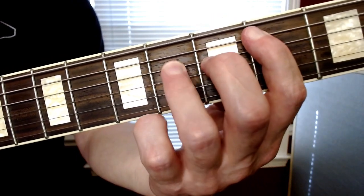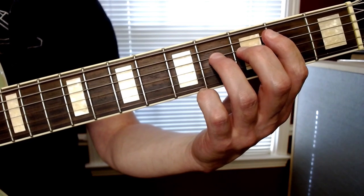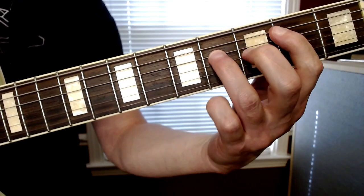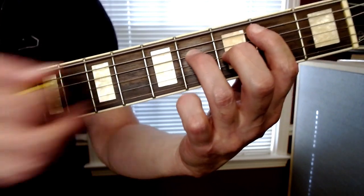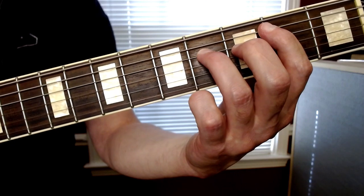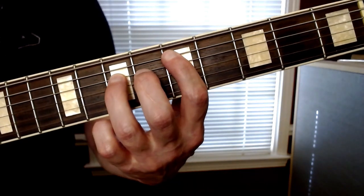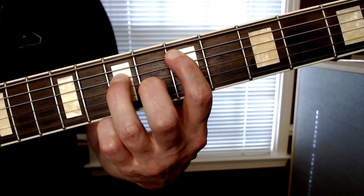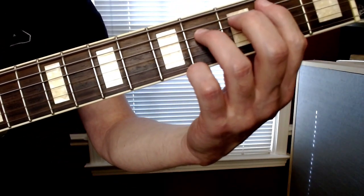And now for the tricky bit - this is gonna require some movement. We've got a B power chord - this is the V chord. Your first finger goes on the second fret of the A string, and your ring or pinky finger goes on the fourth fret of the D string, playing those two strings together. Then you're gonna take that same shape and slide it up three frets to the V and VII frets once, and then slide it up again to the VII and IX frets once. That all sounds like this.